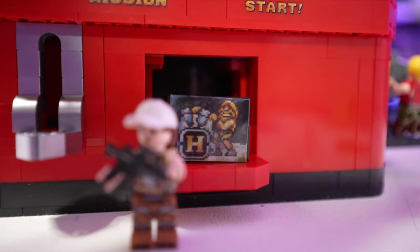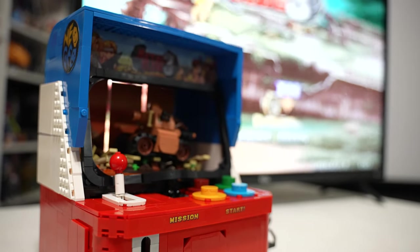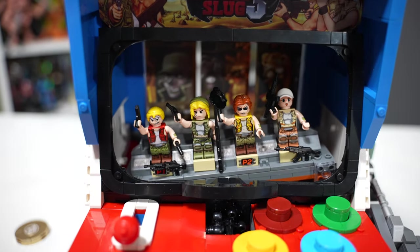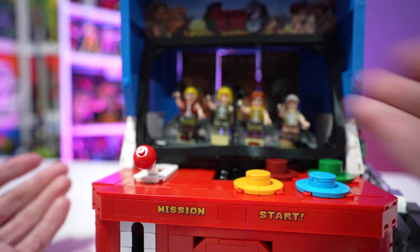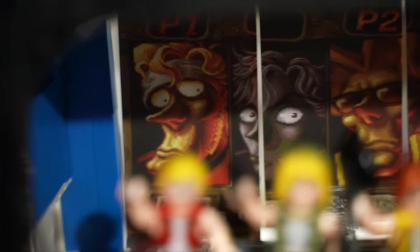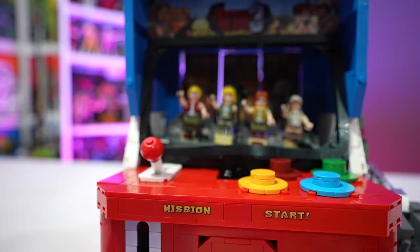We also have a functioning joystick that does probably the coolest feature on this arcade — the scene transition. You pull this lever back and it rotates the platform back here, actually shifting the background image cards to change the display. Right now we have the SV-001 tank and the desert background; joystick forward and now we have all four of our minifigures as well as the player select screen that you're used to from the arcade game. That is super cool — a functioning joystick that transitions the scene.